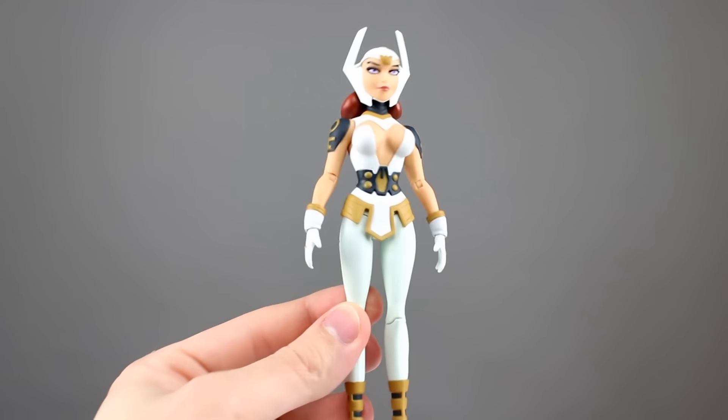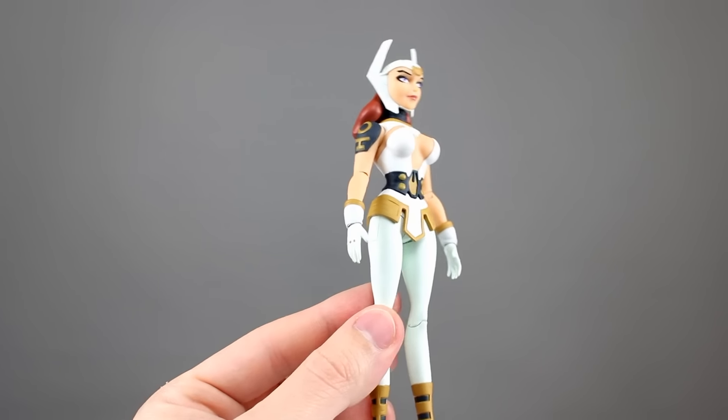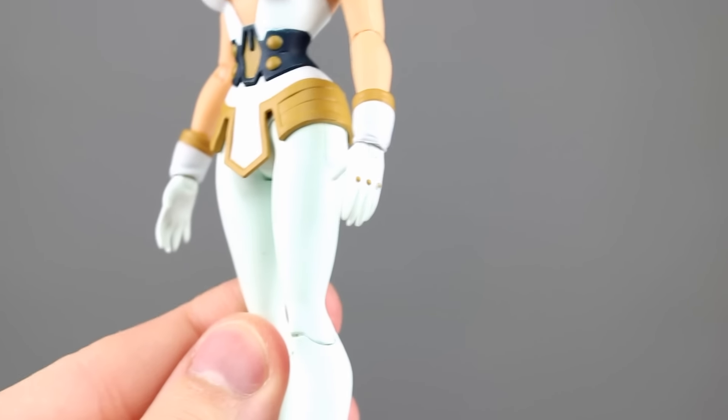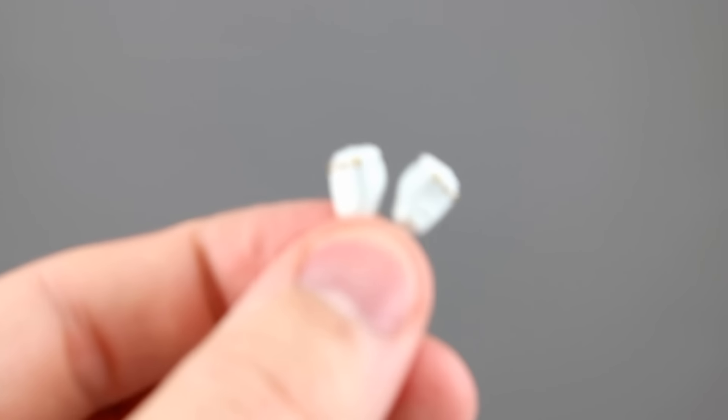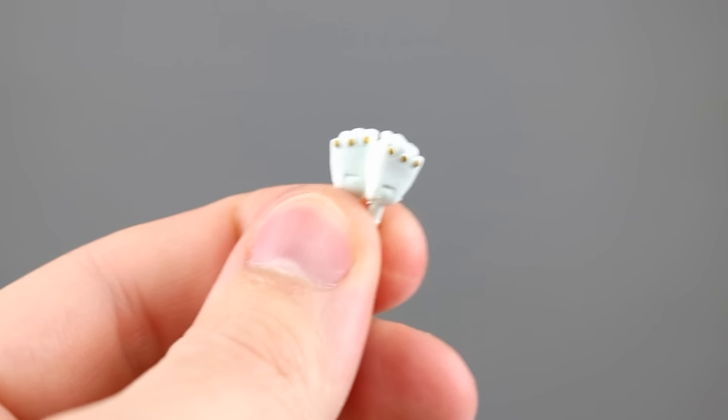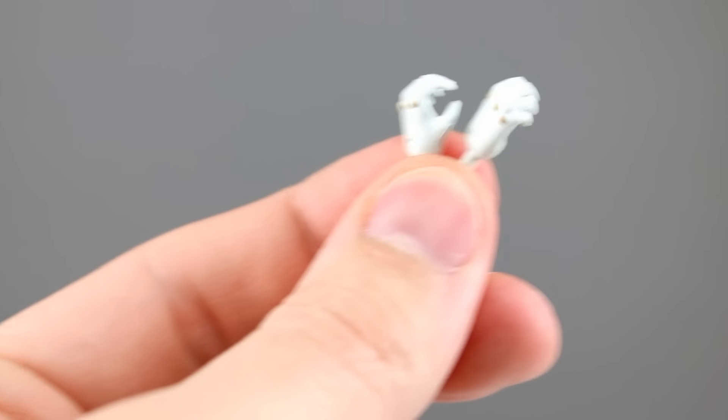She does have a few accessories, so let's look at those first. We have the interchangeable hands — she comes with two standard relaxed hands in the package, and then we get four more hands. We have two fist hands which are very tiny but they look nice and have gold paint on there. And then we have two gripping hands.